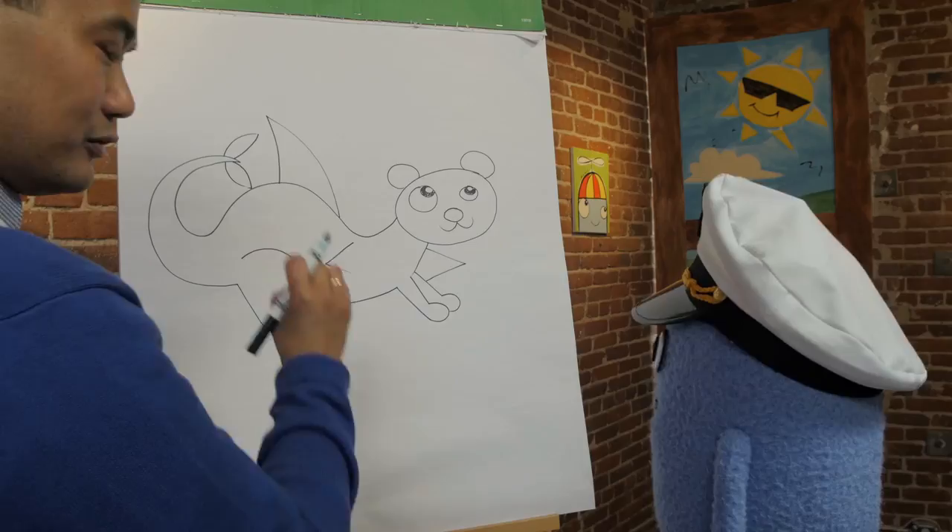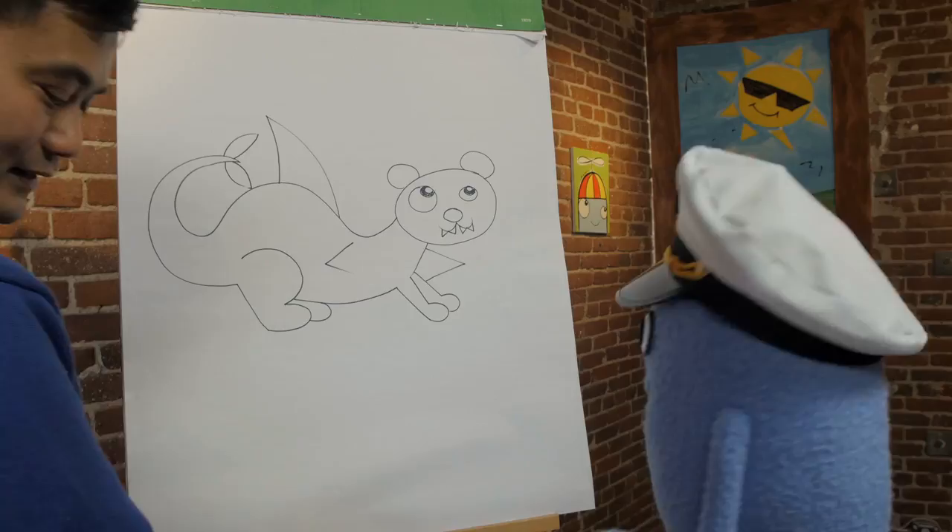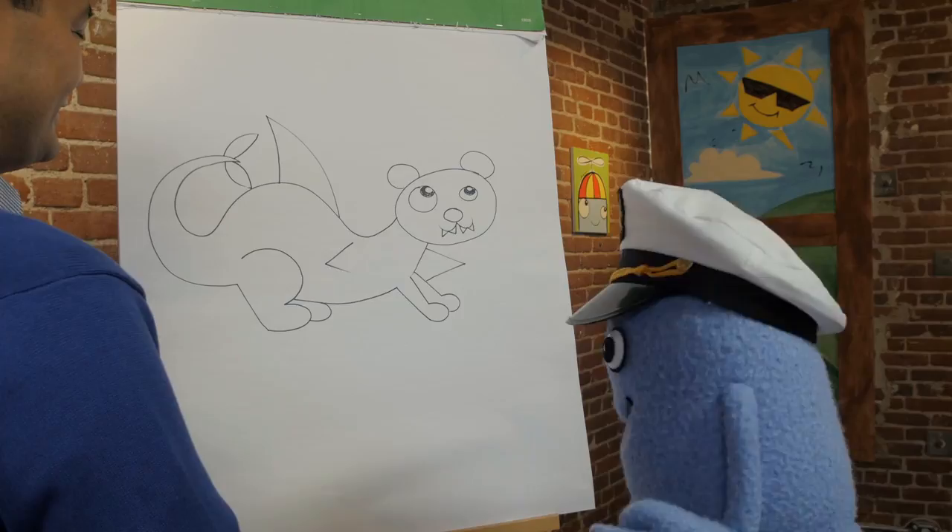Then the final touch will be the sharp fangs. Make them look really tough — sharp fangs right there. And guess what? We're done with our mashup! It's a shark otter — or maybe an otter shark. It's up to you.